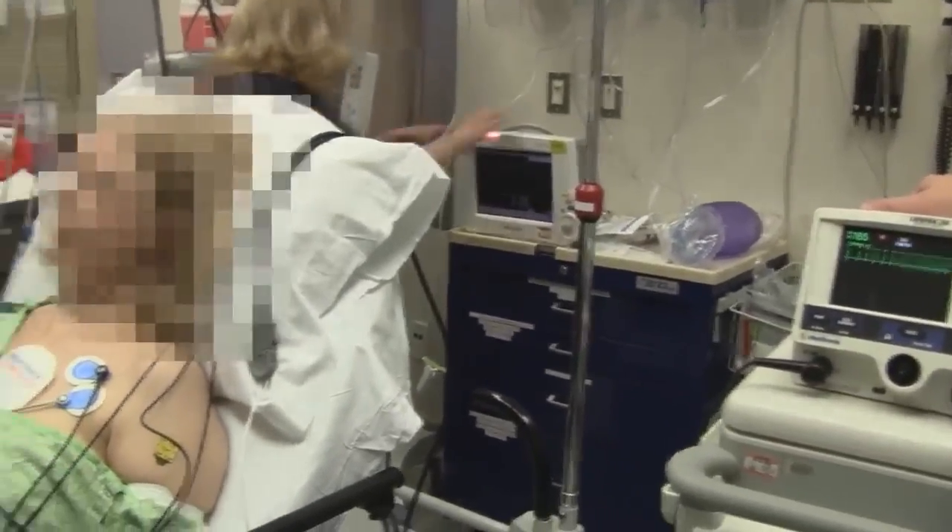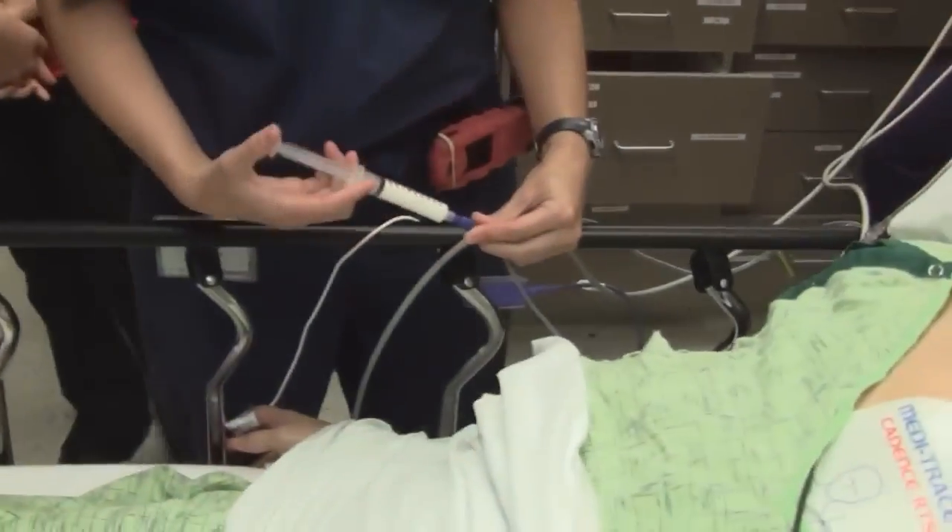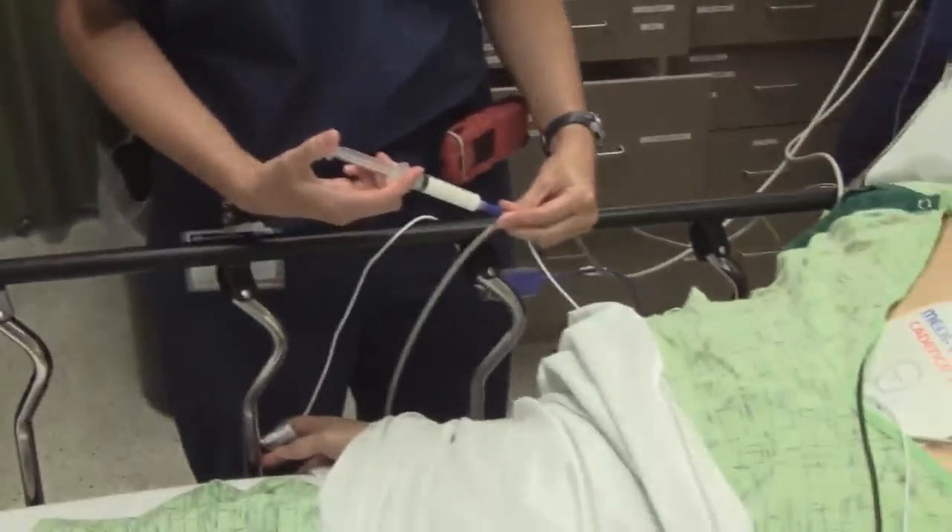Suction's ready. Airway equipment's all ready. End-tidal CO2 is on. All right, here we go — it's game time. Sleeping time.